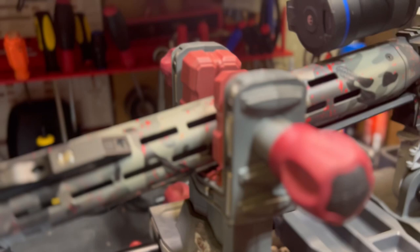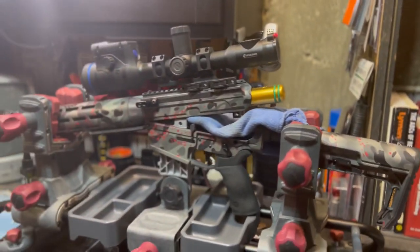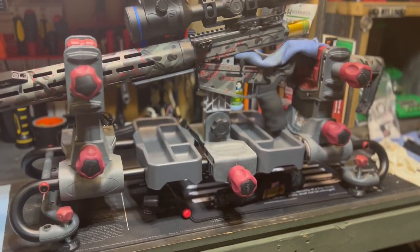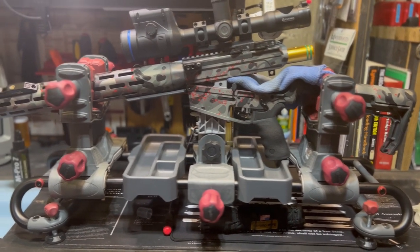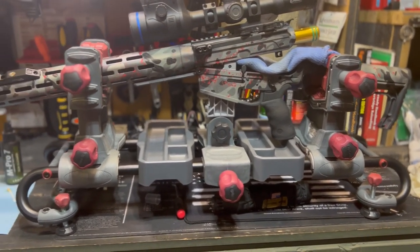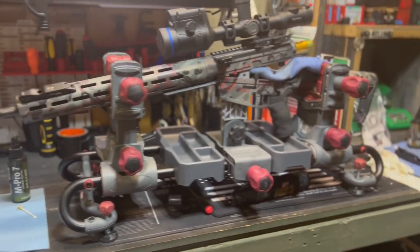Quick video here just giving you a quick rundown — these things are typically about $150 to $170 on Amazon, but they run specials all the time. Right now I just checked before I made this video, it's marked down to $103, which is a heck of a deal. Right before Christmas — I was pretty happy to see that. I bought mine around $110 but that was a while ago. I'll put a link down below in the description so you guys can take a look at it on Amazon.